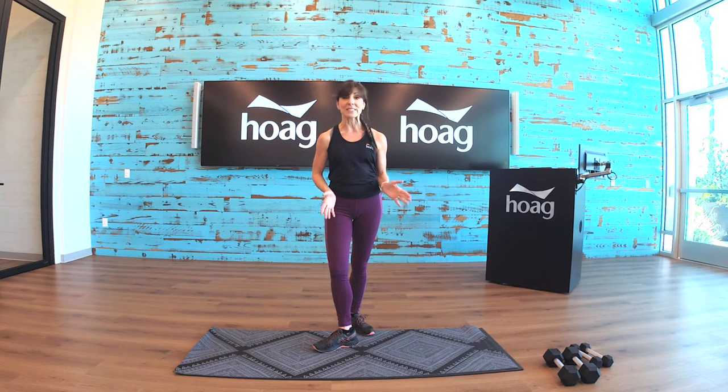If you don't have the weights, it's perfectly fine — we'll get through it just the same. Also be sure you have some water and a towel available, because I think we might get a little bit sweaty in this one, and have some fun at the same time.